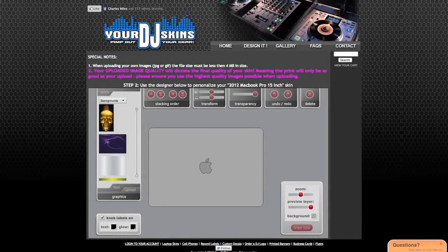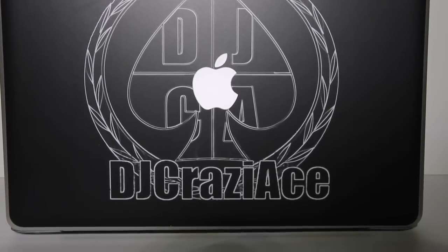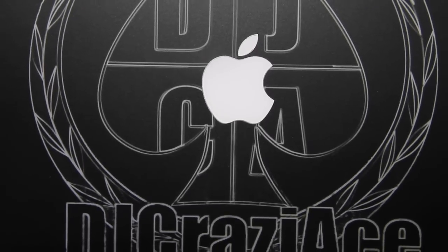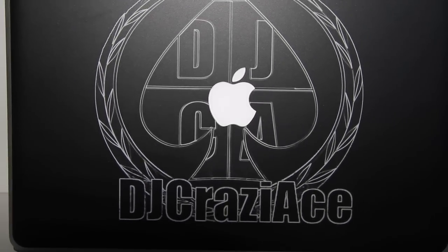I got a chance to order my laptop skin about six or seven months ago. The process was very easy — I just went to yourdjskins.com, chose what I wanted to skin (in this case my MacBook Pro), dropped the design on there, paid, and then waited. The turnaround was fairly quick. Your mileage may vary so I won't give an exact time, but it came in quickly.